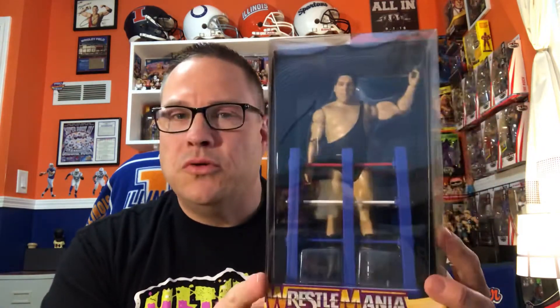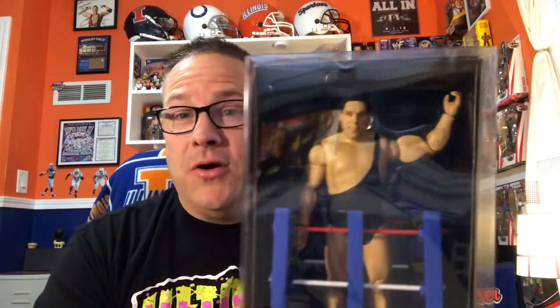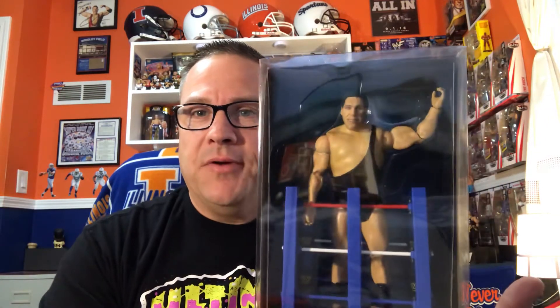It's super cool. It is what you'd call a basic figure — it doesn't have all the articulation of some others — but I'm not going to take it out of the package, and I think it actually looks better as a basic. Being Andre the Giant, if you were going to play with it, he wasn't doing moonsaults and hurricanranas — he wasn't the most poseable himself at this stage of his career — so the basic figure suits him perfectly.